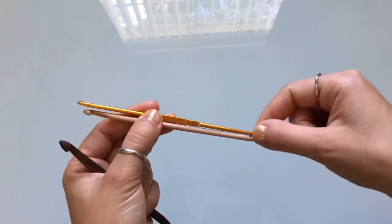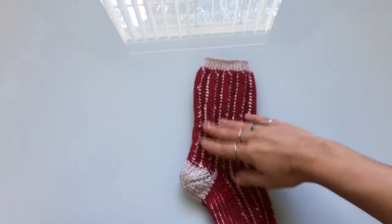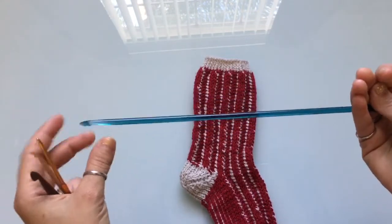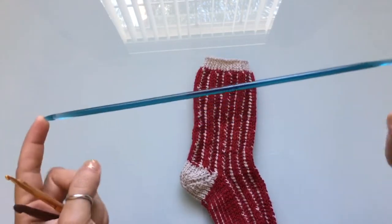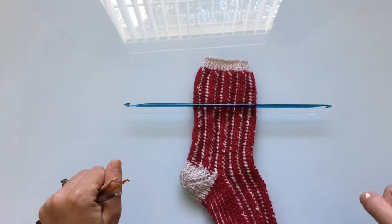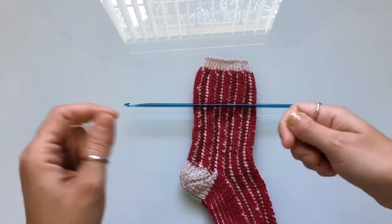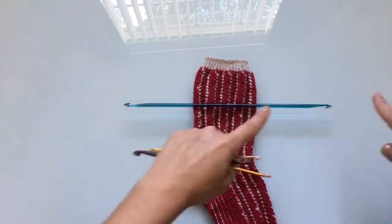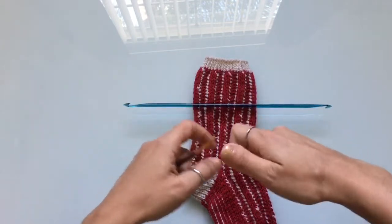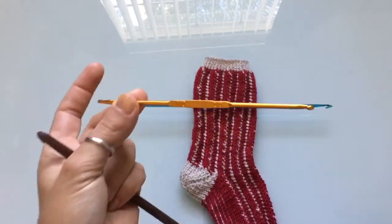The reason I was looking for a smaller hook is that typically when you get a Tunisian double-ended hook, they're quite long. When you're crocheting Tunisian socks, the longer hook means you can cast on fewer stitches because you have to move the hook from side to side. If you cast on too many stitches it becomes really uncomfortable to work with and to move the hook, so that's why I was looking for something shorter.